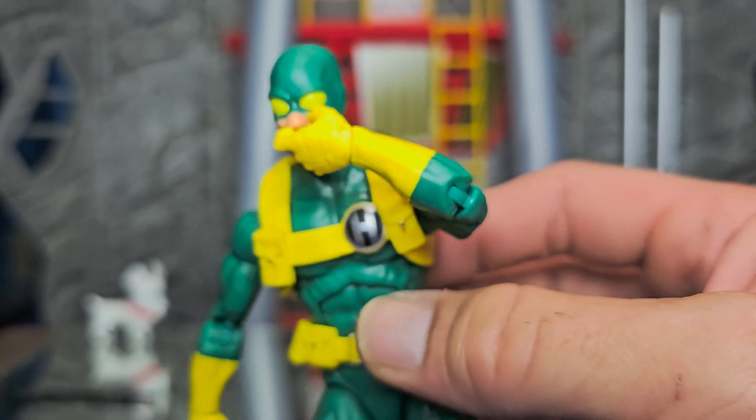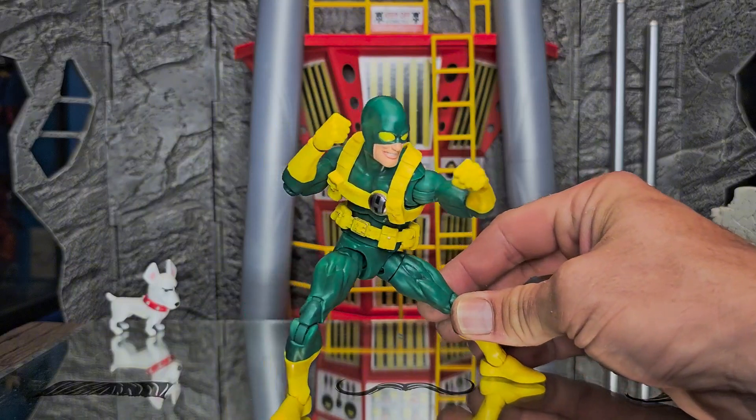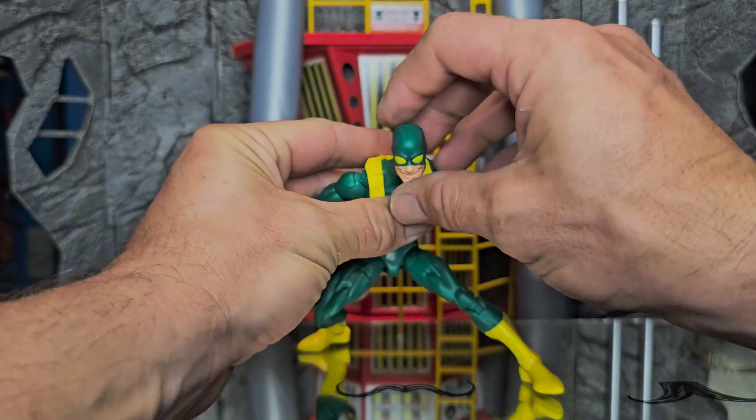Bob doesn't come with too many pairs of hands, but he does come with two nice booger-pickin' fingers. The only other hands Bob comes with are two fist-type hands. But Bob is just so fun — he can just get down with the gettin' down.